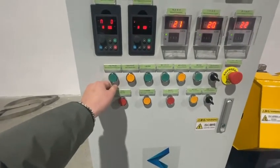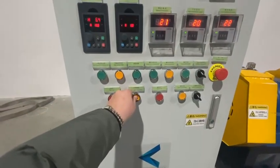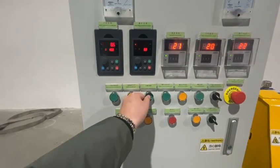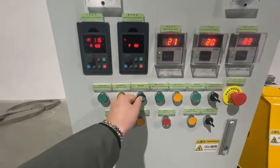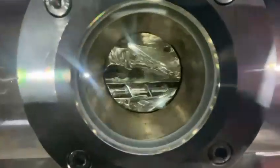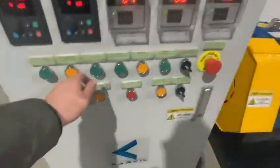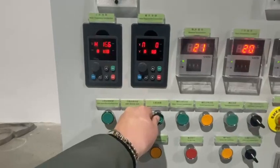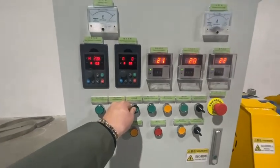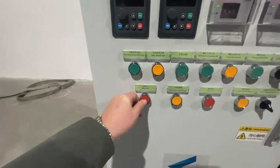Stop, and we test the rotating in reverse direction. Speed up. Now the blades are rotating in the reverse direction. Okay, no problem. And we stop it.